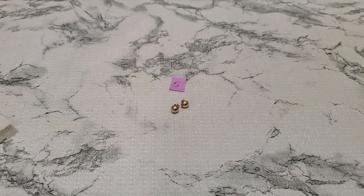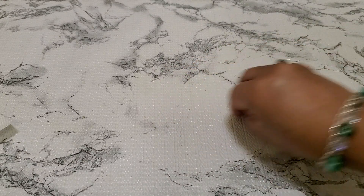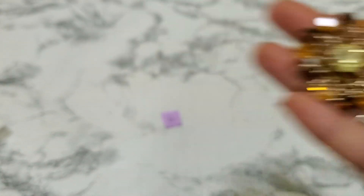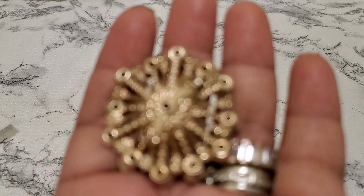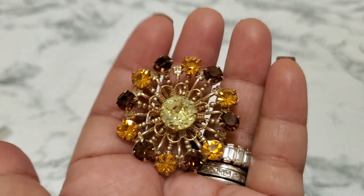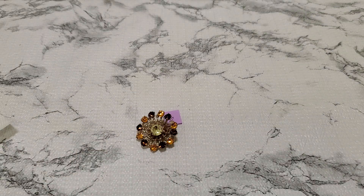Number six — let me show you. There's a little polish on my hand, I should clean up before doing a video. This is number six, and it's going to be $4. There's a little tiny wear somewhere but I can't quite see it. $4 for number six.